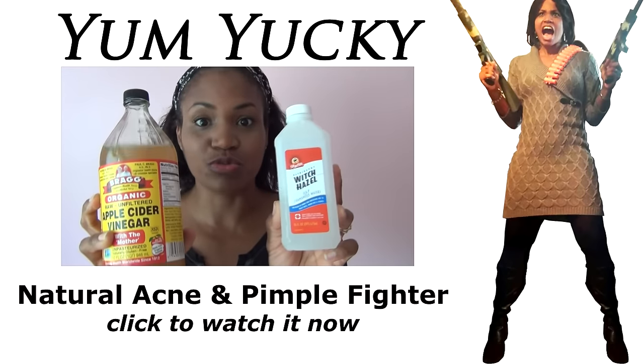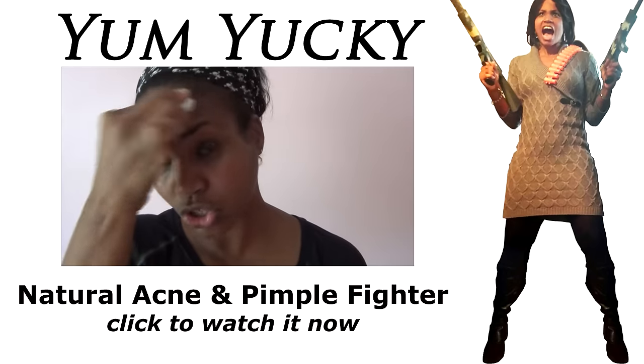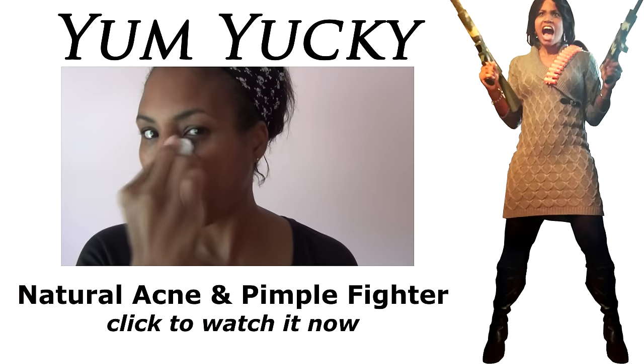Well, there you have it. You guys have shared in my virgin moment of doing a cat winged eye for the first time ever. I hope you're happy now. Thank you very much.